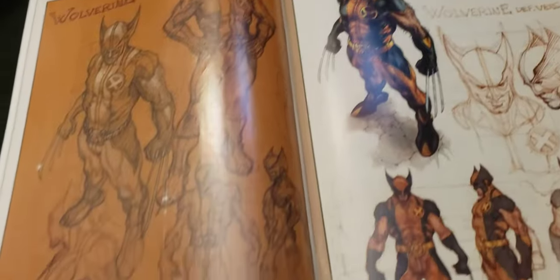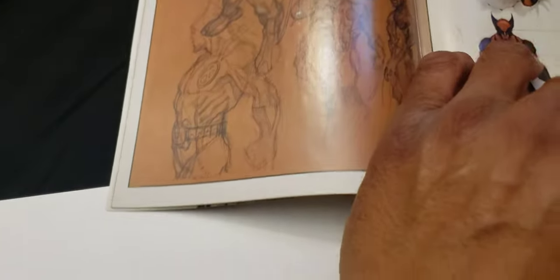Hey everybody, this is the Collected Dude. I'm going to try to do a little sketch for Chris Mefford for his prize from the pop contest I just did.